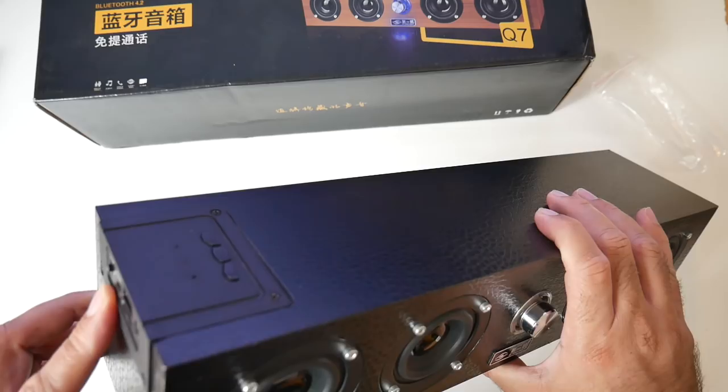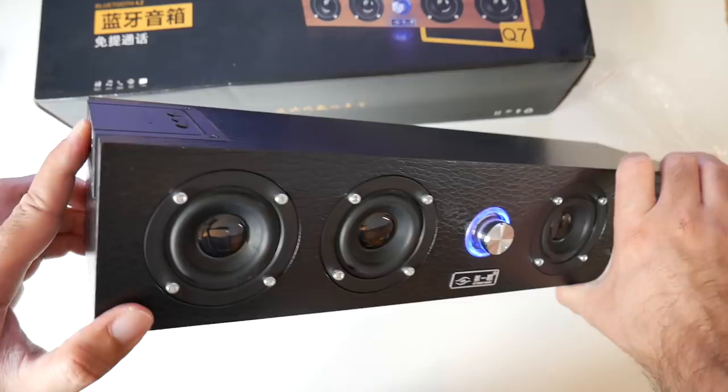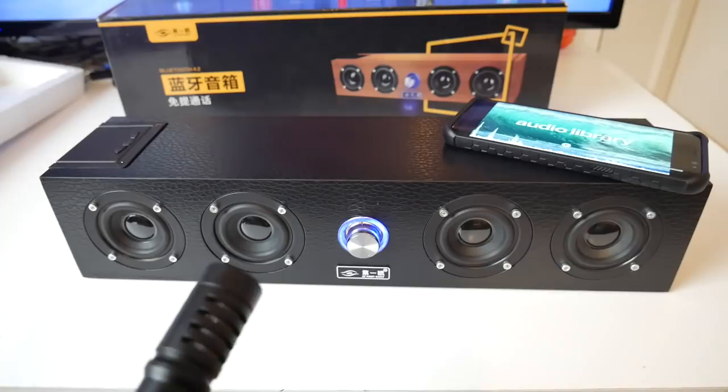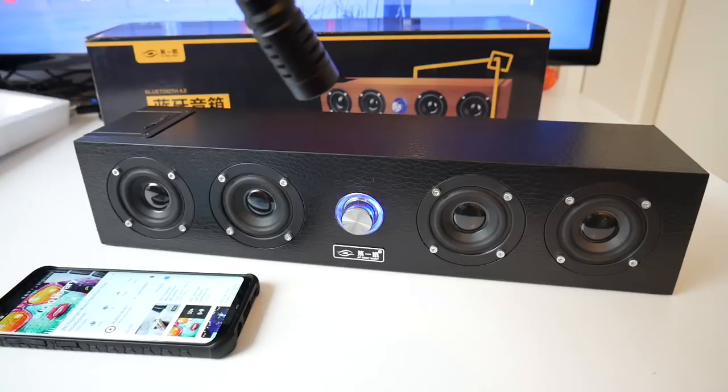So now the exciting part — I'm going to get this paired up to my smartphone and we're going to find out how good these speakers really are. Let's turn the power on first. That's nice. You've got a blue LED light around the volume control. Bluetooth connected.